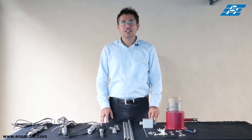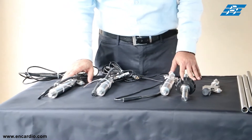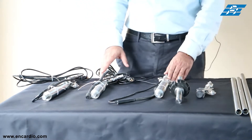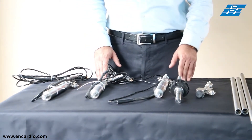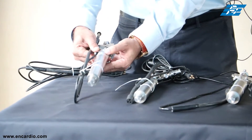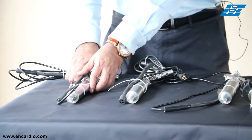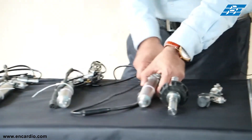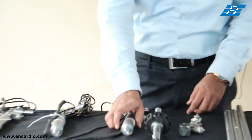Hello everyone, today we are going to show you the assembling and lowering of IPI sensors. We have IPI sensors here and will show you a sample assembly of three IPI sensors. Before starting, we give numbers to each IPI sensor following the inclinometer convention: sensor number one is assigned to the bottom-most sensor, and so on upward.